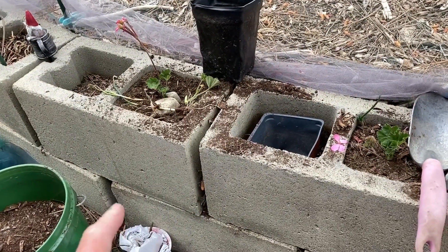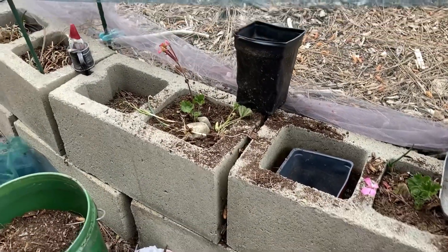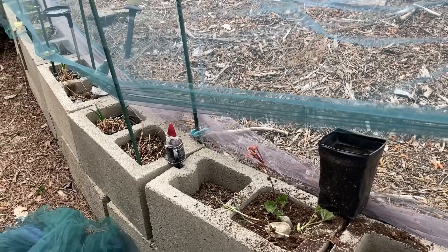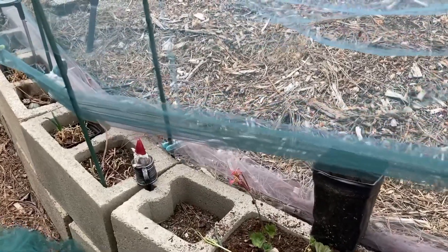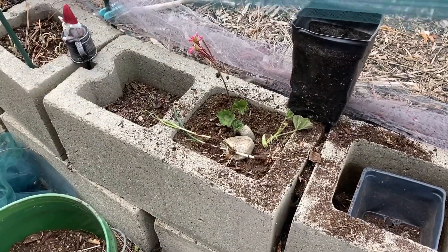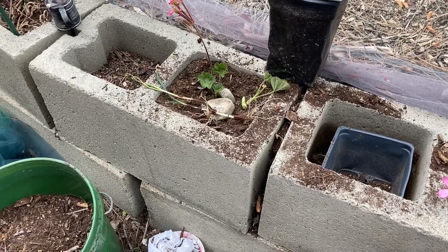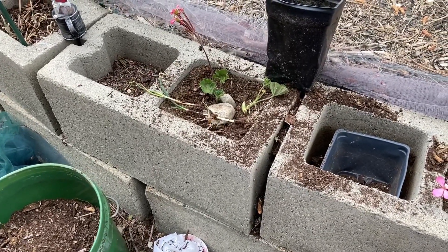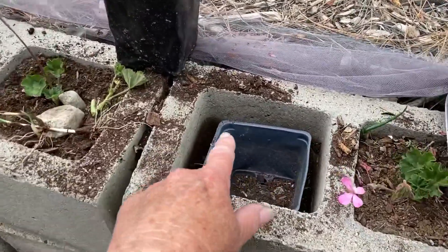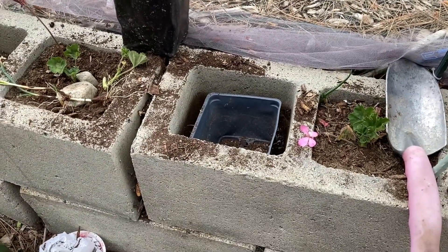Let me tell you about cement blocks. A lot of you have walls and plant things in them. I've been growing walking onions in mine, but I have to keep watering constantly. The issue is that cement is porous — it's fine to grow food in — but it pulls all the water out. It acts like a sponge and draws moisture in, so you're constantly watering.